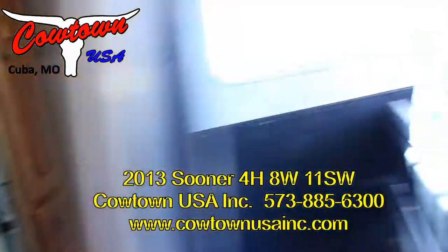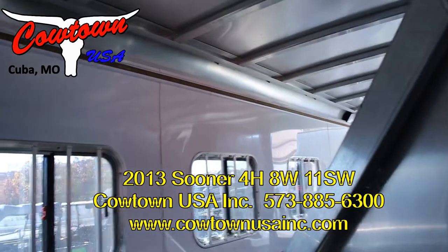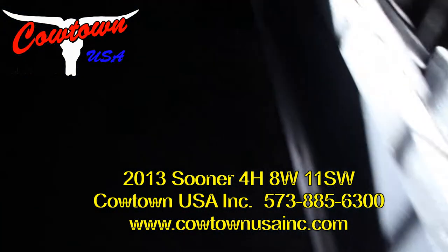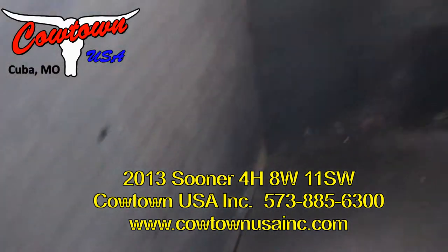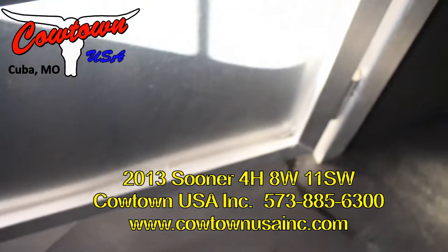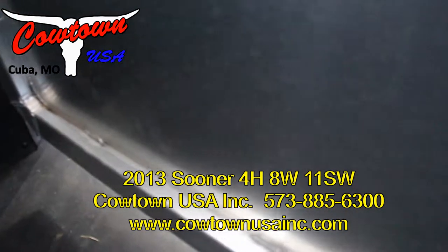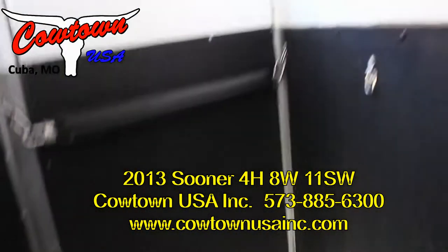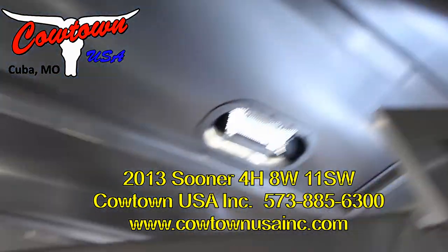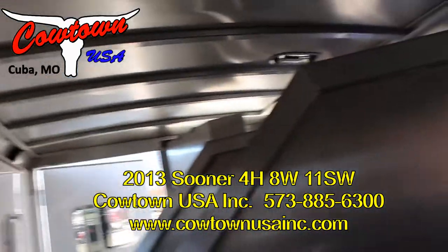I gave you the view of the horse apartment. You also got an LED light strip that runs the length of this trailer — there should be no darkness. Guys, I just want you to look at the walls. There's no scuffing, there's no scratches. This trailer is as close to new in here as virtually anywhere I can look.